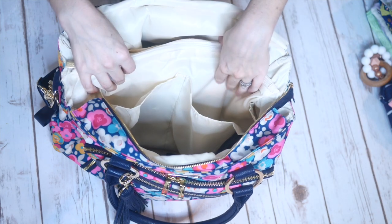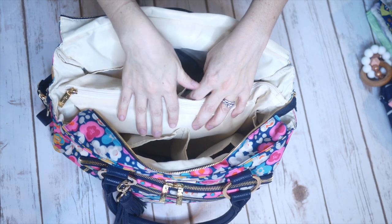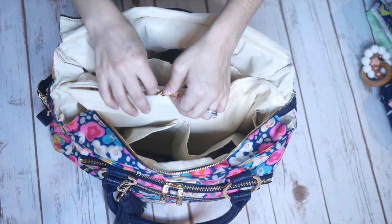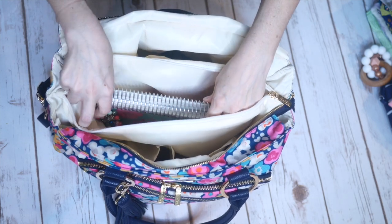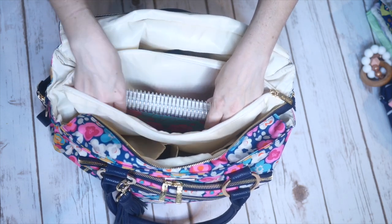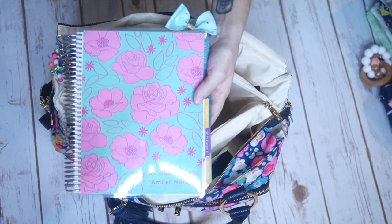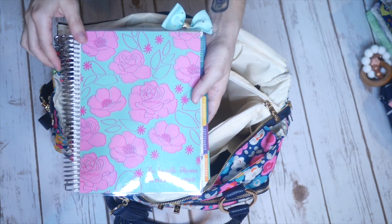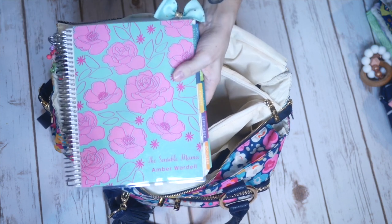Here's the coolest thing about the way I have this packed: when I don't overpack these two sections and there's a little bit of extra space, I'm actually able to fit my entire 18-month Erin Condren planner in the middle zipper pocket. And that to me is amazing. I have the hardest time getting my planner inside my diaper bags, and I like having it with me all the time. So I am super excited about that.